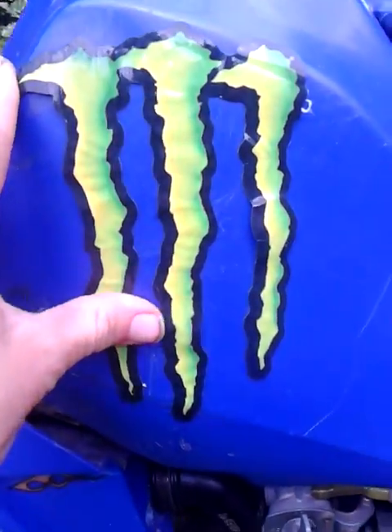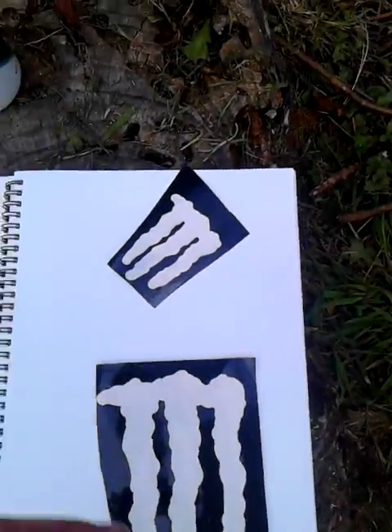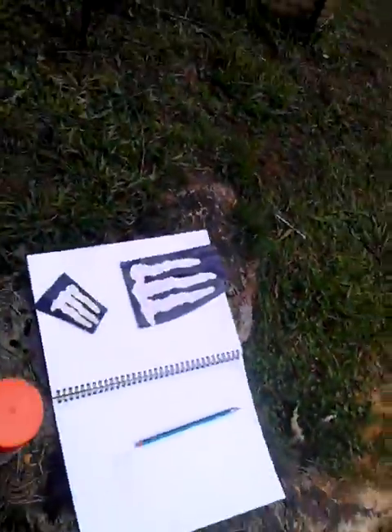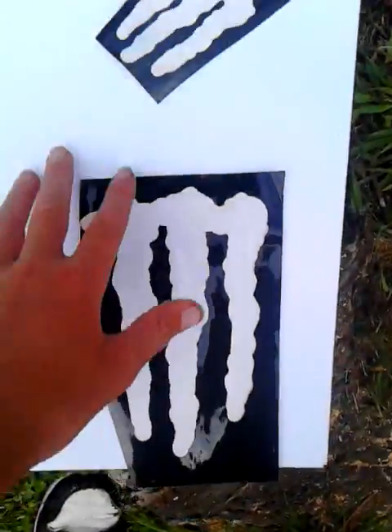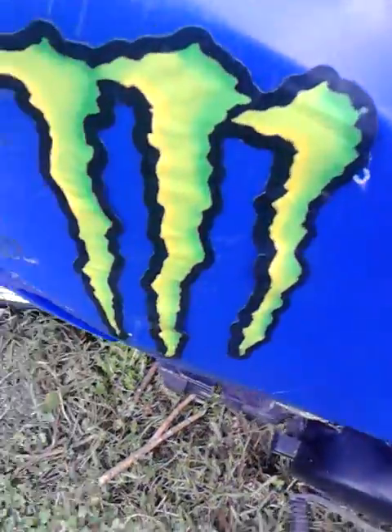Hey, what's up guys! Today we're doing a video painting. We're gonna be grabbing the outline of a Monster sticker, spray paint over it, do a doodle, and make a poster. So we're gonna rip it up, spray paint it, put some little ones all around the place. That's my plan — I'll skip to the part where I'm actually starting to do stuff.